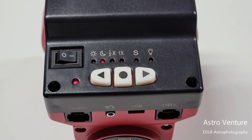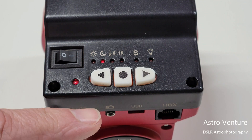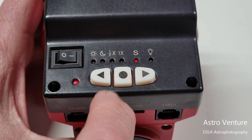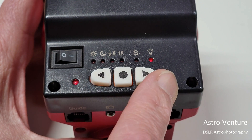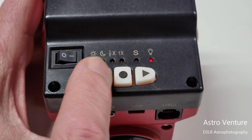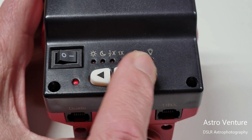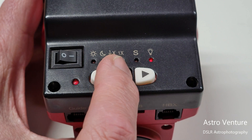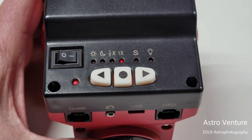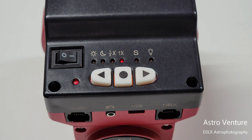If you want to increase or decrease the brightness of the indicator light, and your unit is equipped with a reticle rather than an iPolar camera, press and hold the center button again. The light indicator for the reticle will come up, and you can press the arrow keys to increase or decrease the brightness of the reticle. Press and hold again to exit that mode.